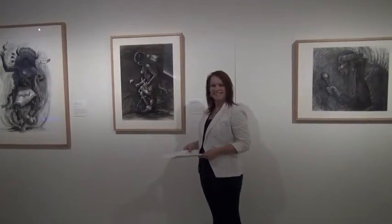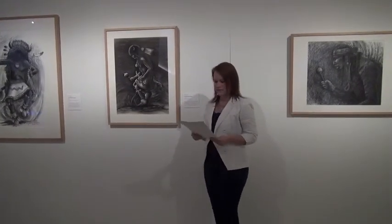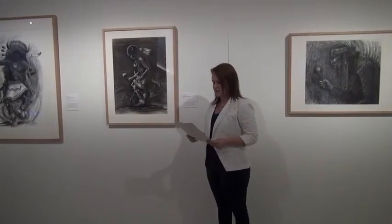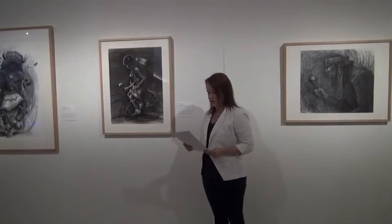Thank you for coming today. I will be talking about this piece right here: Alan Houser, Buffalo Buffalo Dancer, Diamondism and Rhythm and Charcoal.